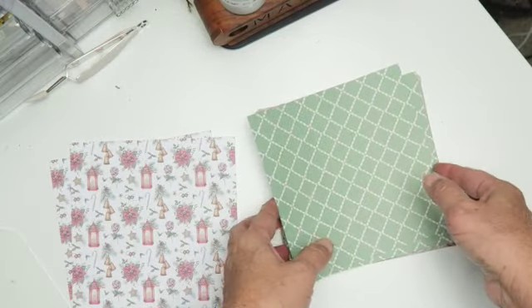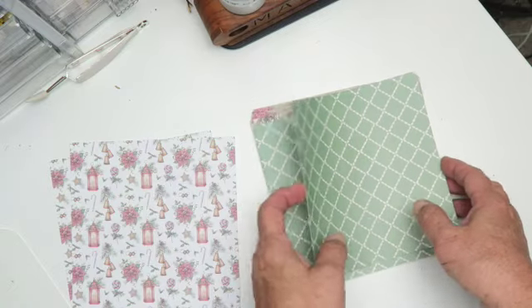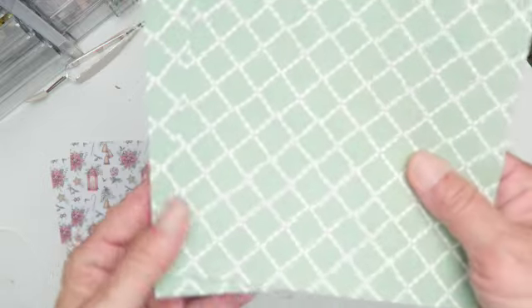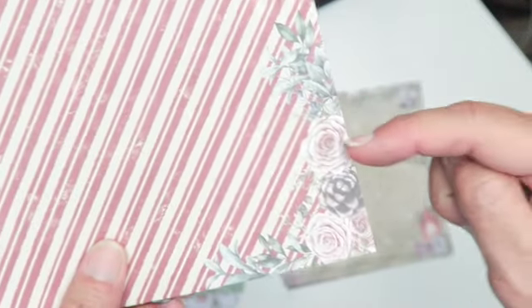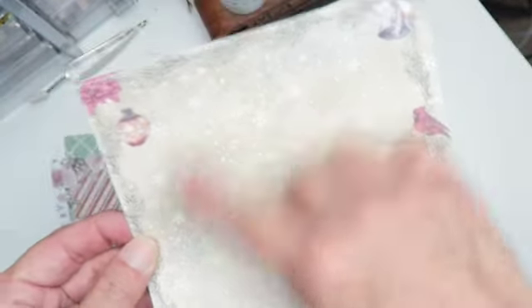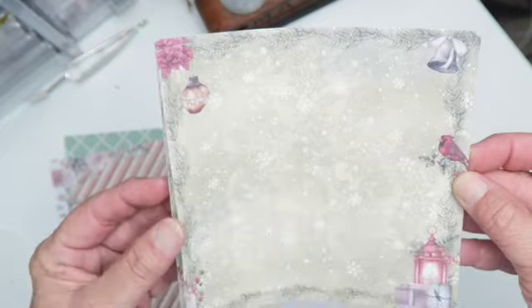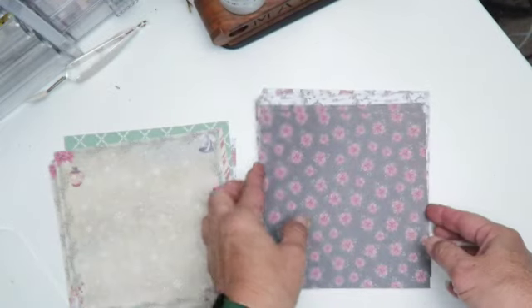The backside is just white, so it is single-sided, but the quality is good. It's a substantial weight — I'd say about 80 pounds; it says 160 gram wooden-free paper. Here's another pattern — this one is pretty, it looks very vintage-y with pinecones and roses at the corners. This one is pretty with a snowflake background, and then it has a lantern with some gifts and cardinal birds along a pine garland.